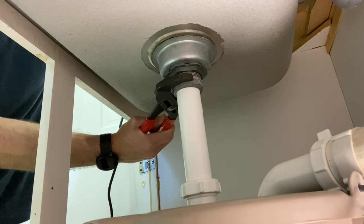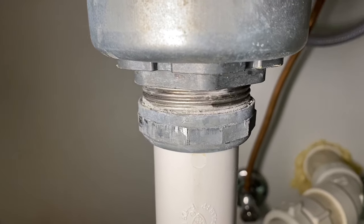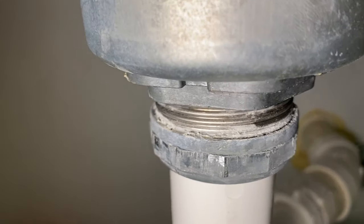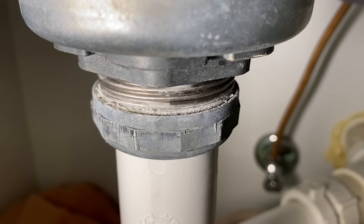Taking a closer look, you can really see where the threads and the slip nut are kind of fused together with those mineral deposits. So the question is: how do we loosen this up?